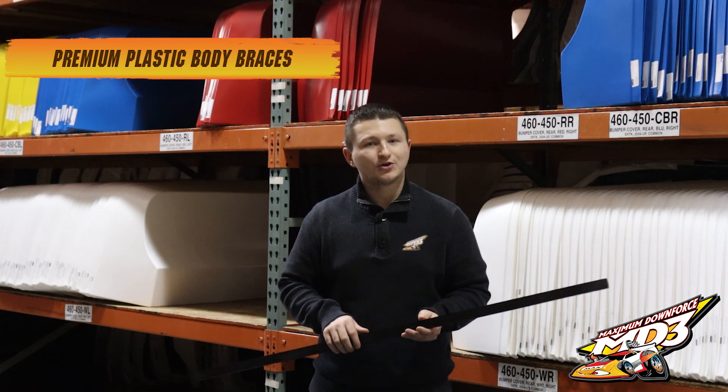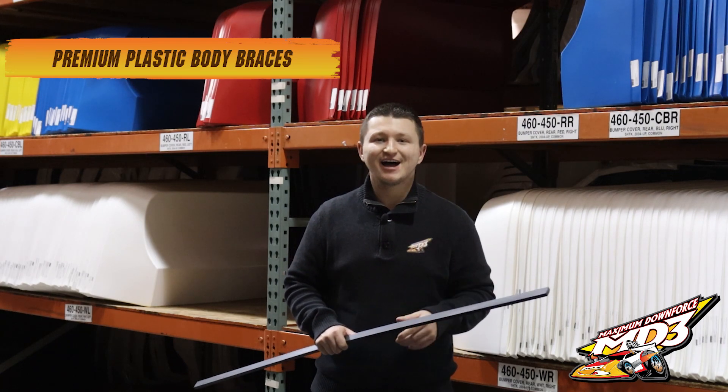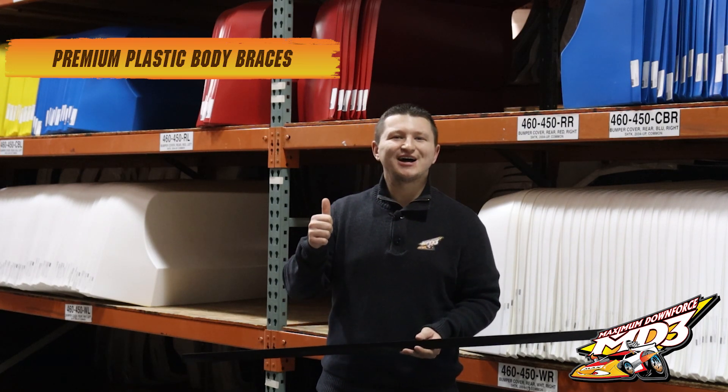You can get them wherever you order your MD3 products from. They're in stock and ready to rock. Thanks for watching.